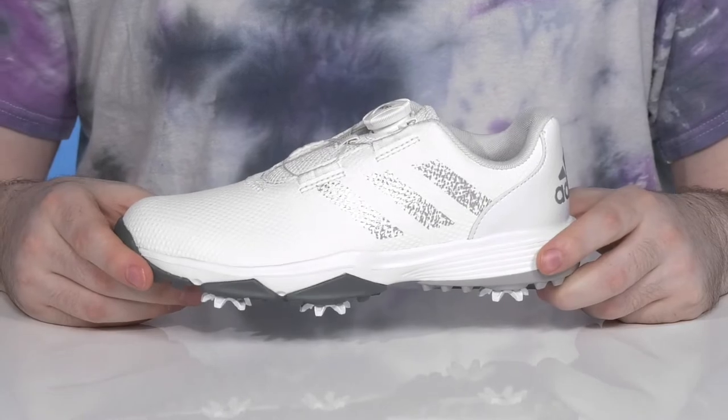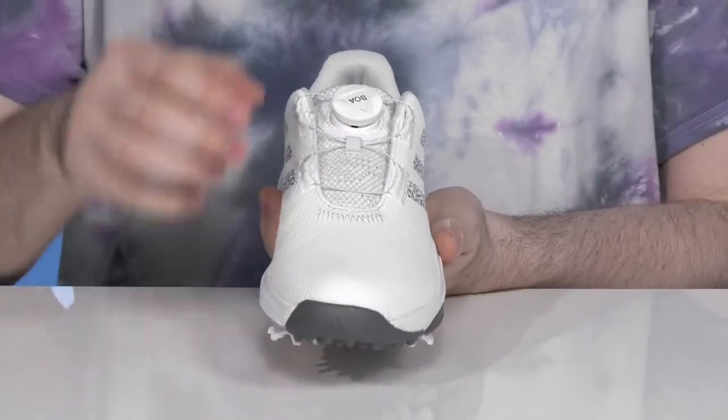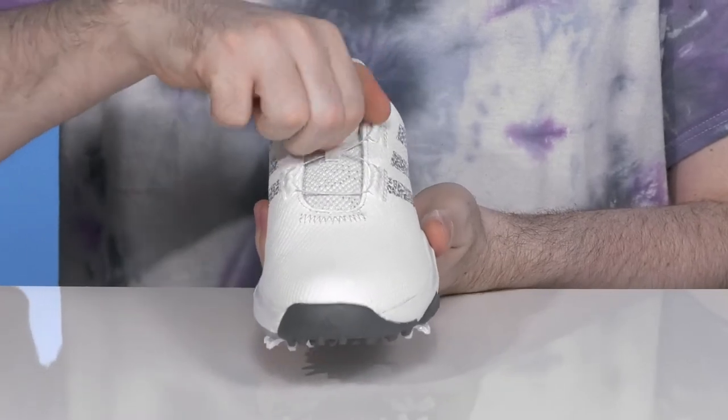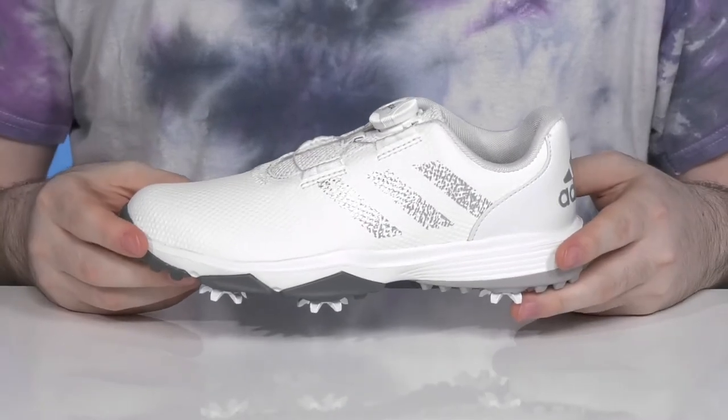It's a BOA system silhouette that's ready to keep it very stable and secure, showing off the little dial at the toe. It can be clicked in and twisted for a tight fit, then pulled out to help release it so they can slip it off pretty easily.